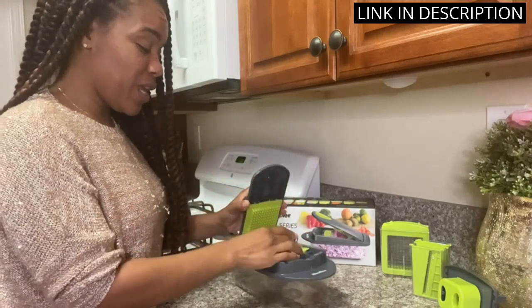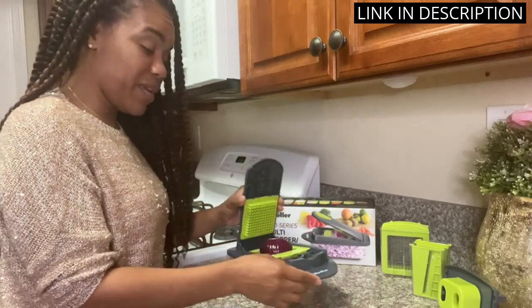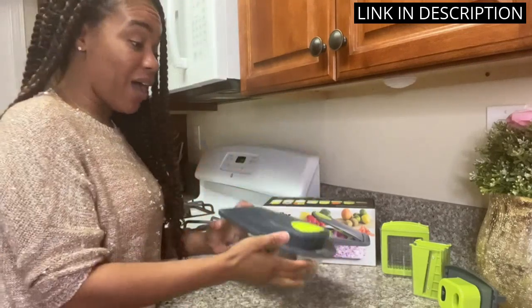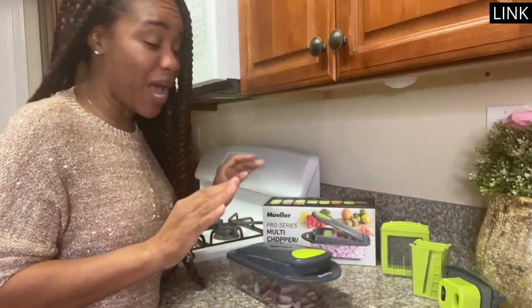The quality of the slicer is impressive, and it is incredibly easy to clean. I highly recommend the Muller Pro Series 10-in-1 Vegetable Slicer to anyone in the market for a reliable kitchen tool.